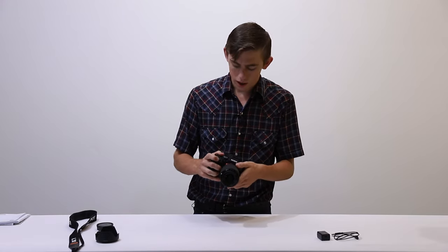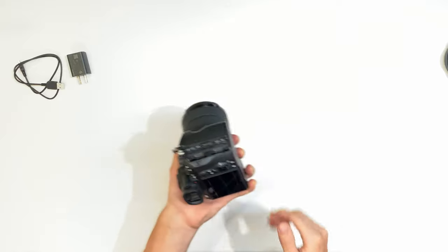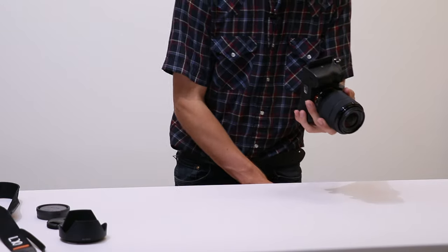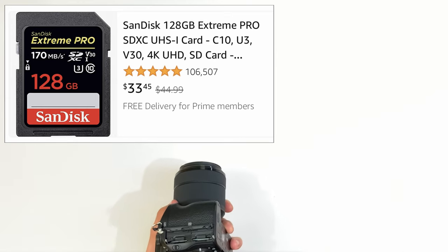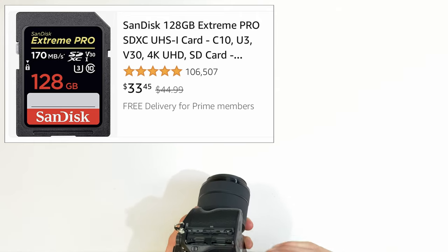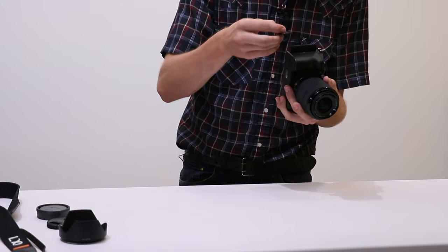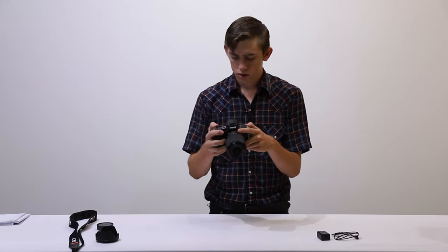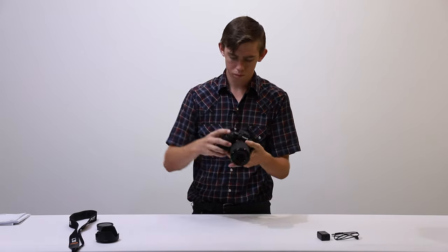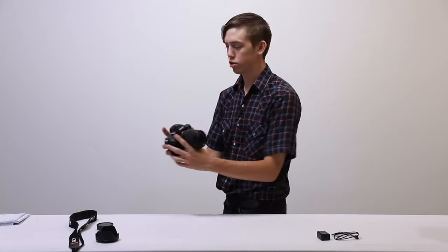I'm going to go ahead and throw in an SD card. Let me figure out how to open the SD card slot — there we go. This is a SanDisk Extreme Pro SD card. This camera has two slots — I'm first just throwing one card in slot one to see how it works. It says no memory card inserted in slot one, so now I've put the SD card in and I'm going to take my first picture with the Sony A7 III.